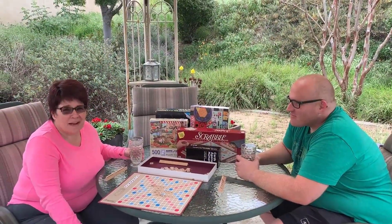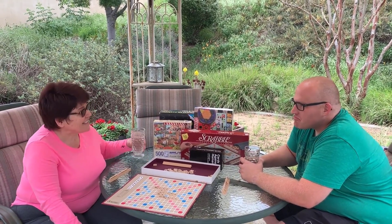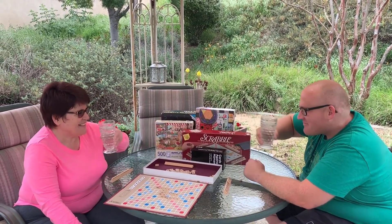Or round out your family time with your favorite game or a puzzle. Cheers. Cheers. Cheers. Cheers. Awesome.